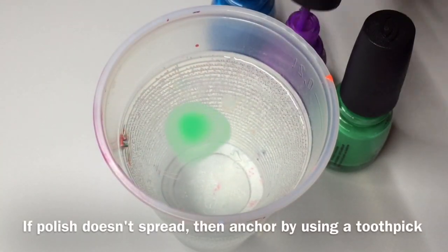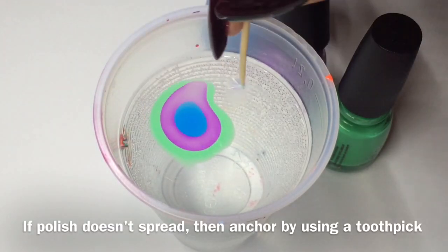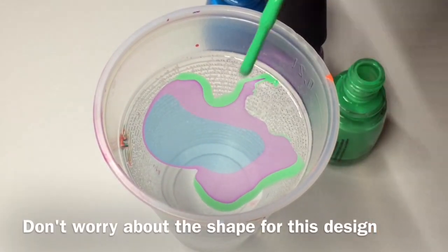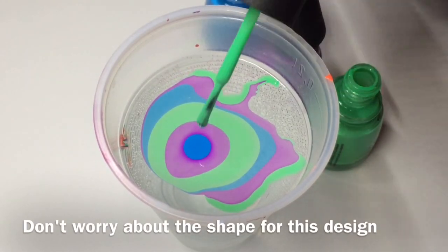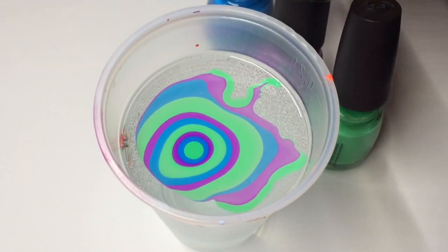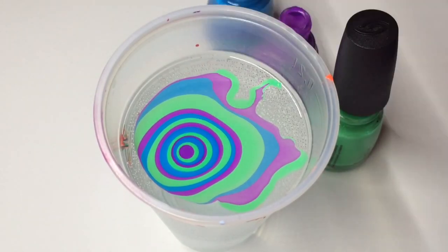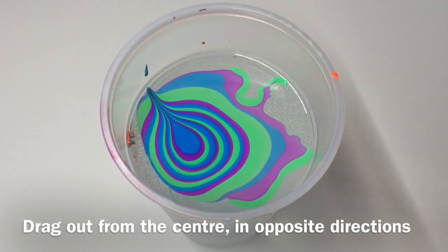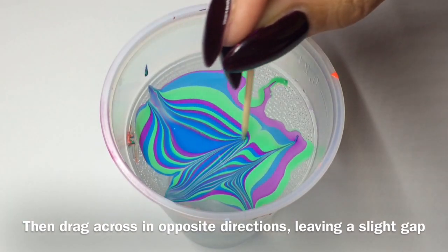This next one is a chevron design. As you can see the green didn't spread as well, so if you just take a toothpick and drag around the outside it will sort of stick to the sides. To be fair it doesn't really matter on this design that it doesn't look uniform. We're going to start from the centre on this one, just drag out and anchor the polish to the ends, and then go in vertical stripes.